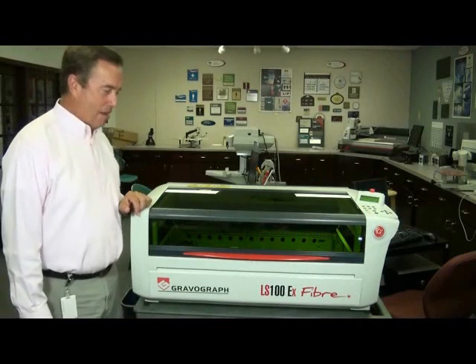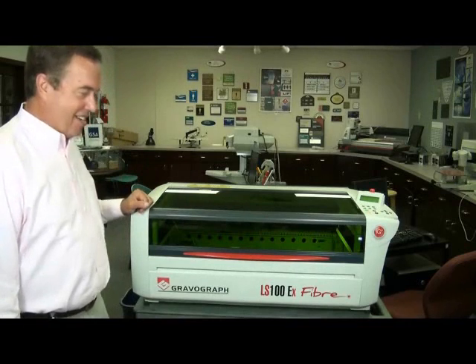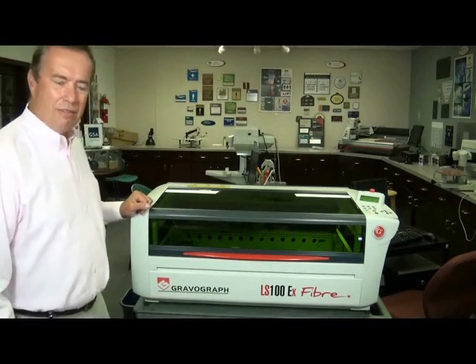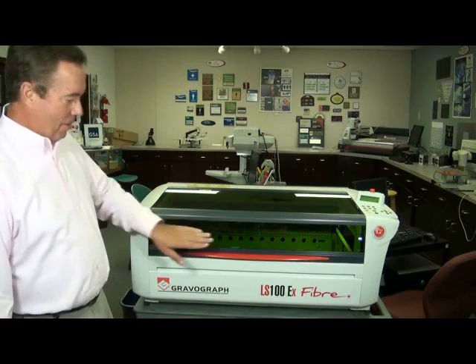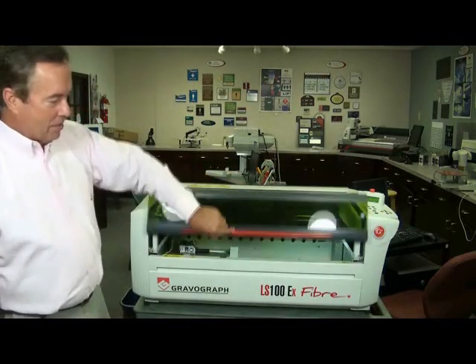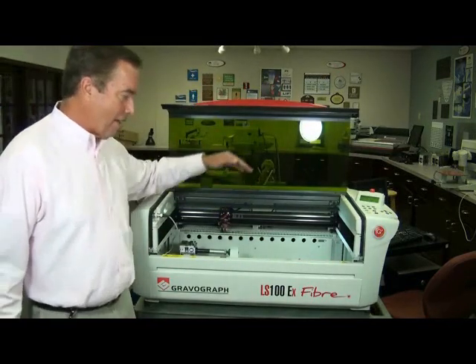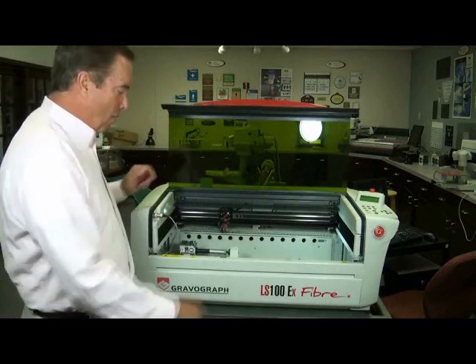First off, I'm sure you've noticed its good looks. Not only is it a great looking laser, it's very functional. We have a window in the front, a window on top. You'll notice it's very ergonomic. If I have something that weighs very much, I don't have to bend over to put it in — I'm able to front load it.